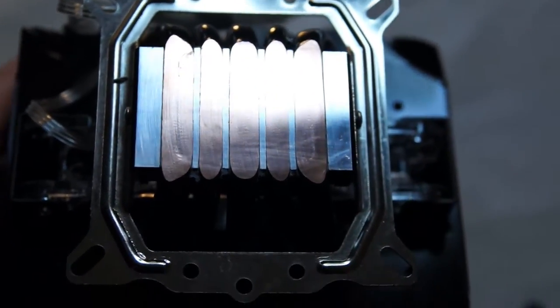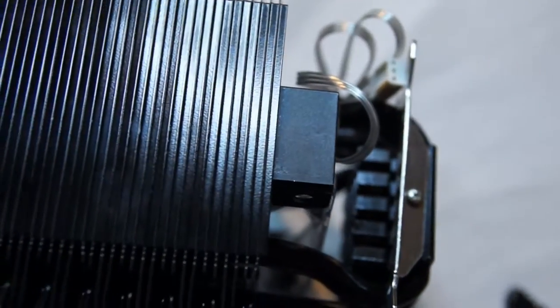This video should help underscore primary elements of CPU coolers that you should look for when shopping for a new one, so let's get started.